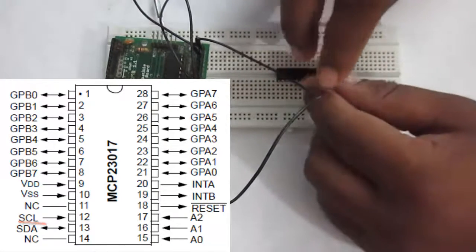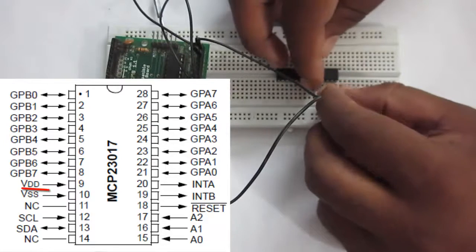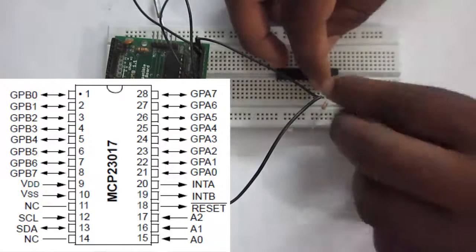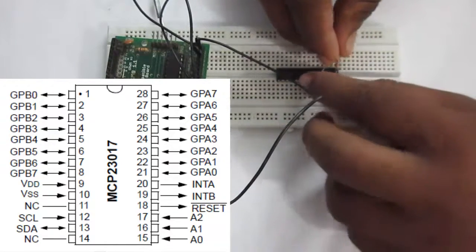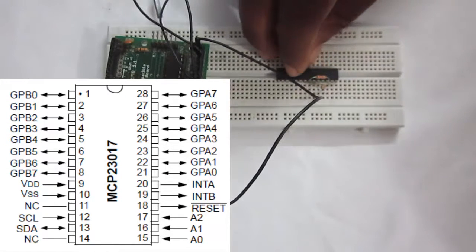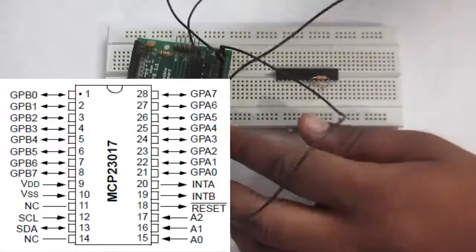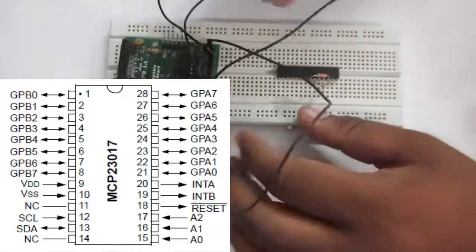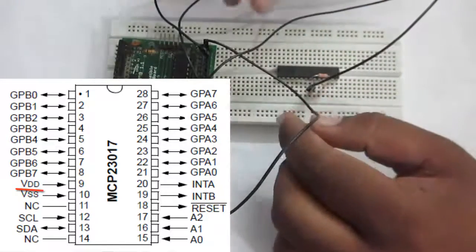The VCC pin of the MCP23017 is pin number 9. Connect the other terminal of the resistor to pin number 9. Similarly, connect the resistor connected to SDA to pin number 9 as well. Then connect a jumper wire from your Arduino VCC to pin number 9 of your MCP23017.